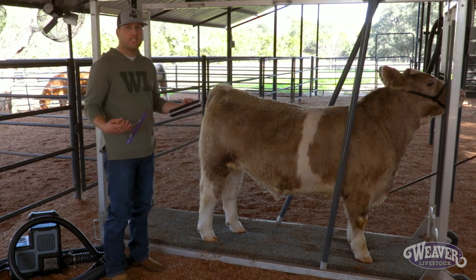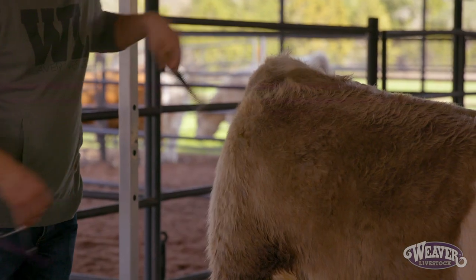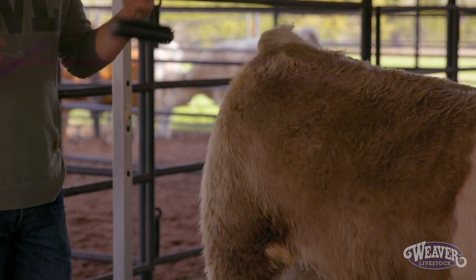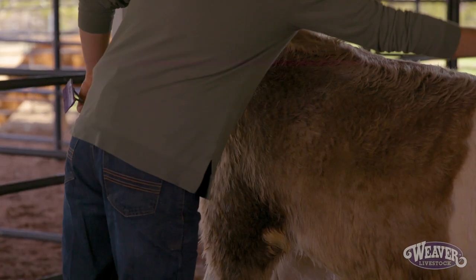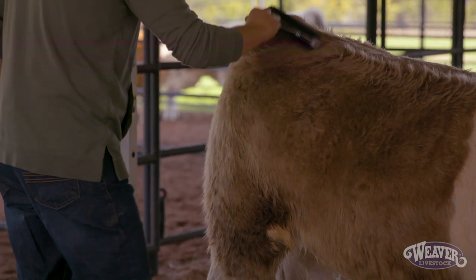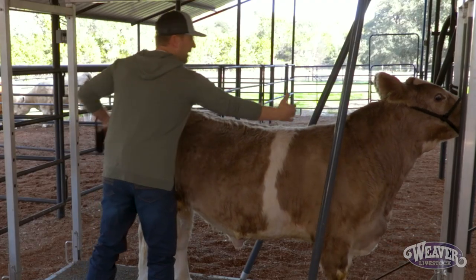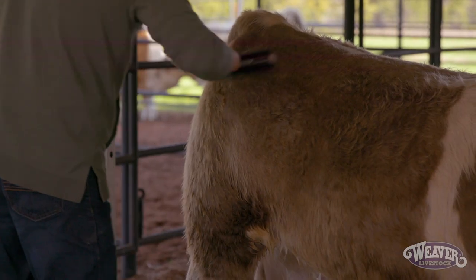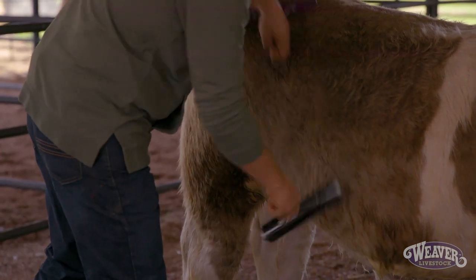I always approach the calf slow, coming up around their tail head. You can see where this hair is going this way, and that way. The first thing we want to do is just get that hair going all the same direction. I'm going to come up on their topline and get it all going backwards. Just get it all going the same direction — usually they have a cowlick here or there, and we want to make all that hair go backwards and down.